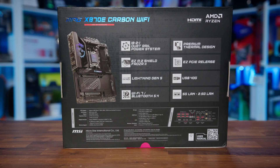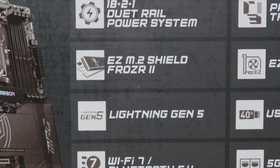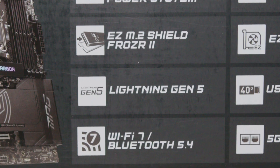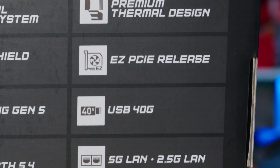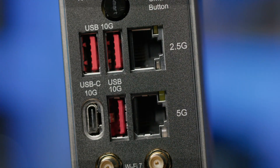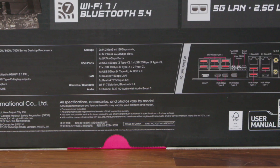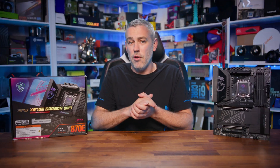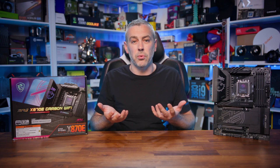The rear has a big focus on listing the key points of the board, including that all-important VRM system, the easy M.2 shield design, Lightning Gen 5, Wi-Fi 7, a premium thermal design, easy PCIe release, USB 4, and dual LAN ports — one 5G and the other 2.5G. There's also a spec table showing exactly what the board gives you in terms of slots and connectivity, especially handy if you're in a store comparing board to board.